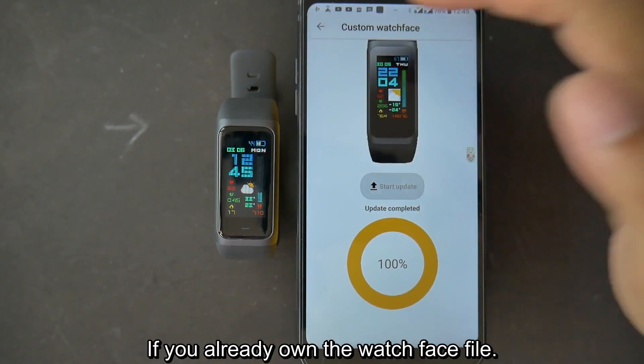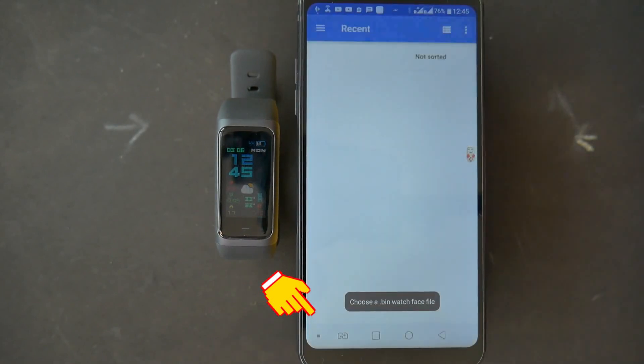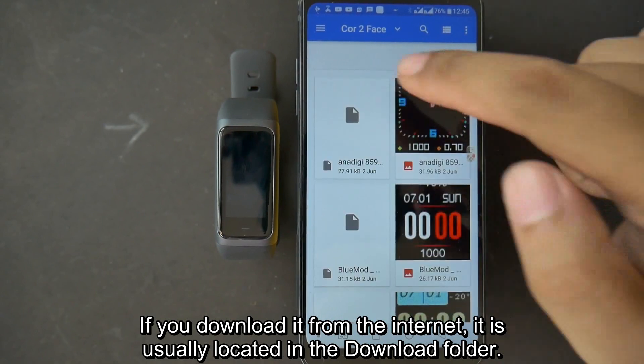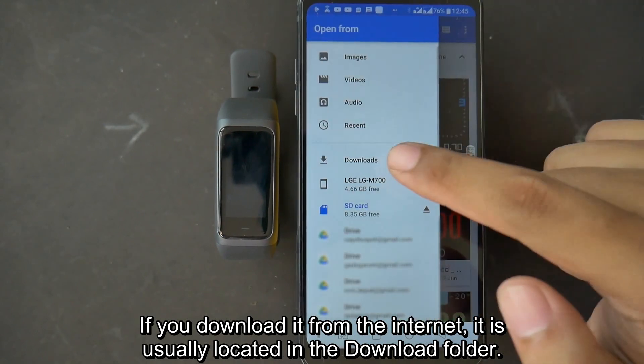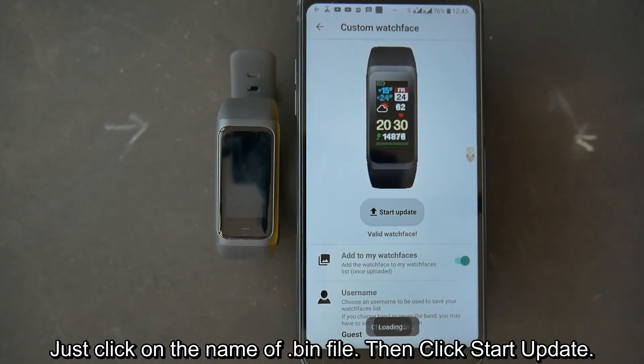Click Start Update. If you already own the watch face, tap on the custom watch face, then find the .bin file. If you downloaded it from the internet, it is usually located in the download folder. Just click on the name of the .bin file, then click Start Update.